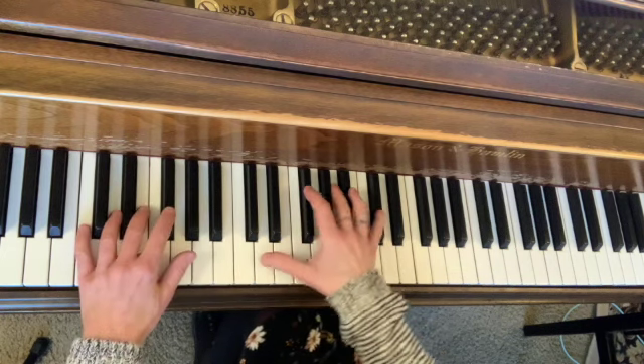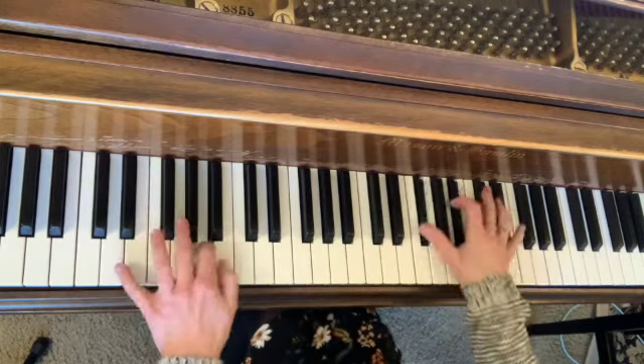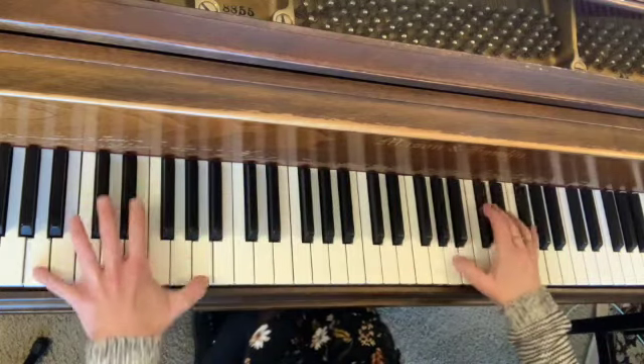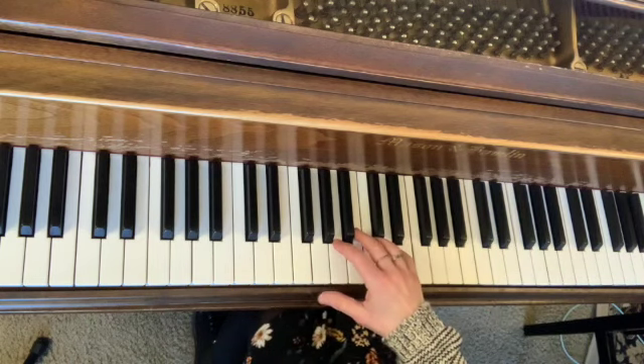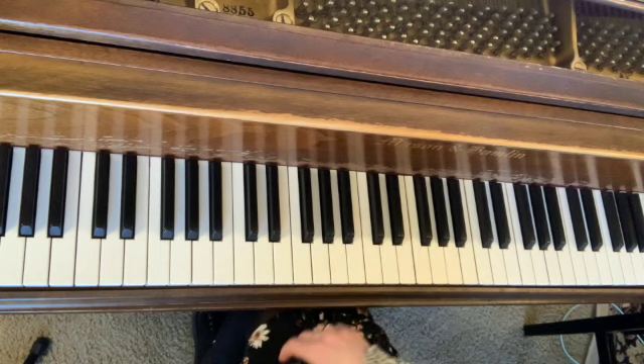Let's see what that sounds like when we play it a bit faster. You can see that gives you a very musical effect and it also is very beautiful to look at.